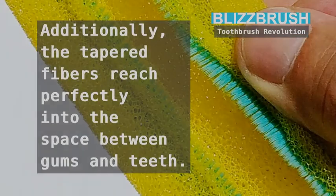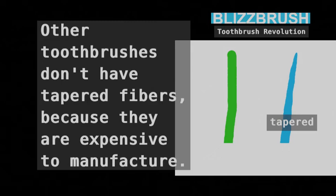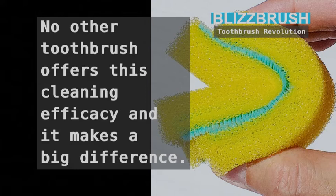Additionally, the tapered fibers reach perfectly into the space between gums and teeth. Other toothbrushes don't have tapered fibers because they are expensive to manufacture. No other toothbrush offers this cleaning efficacy, and it makes a big difference.